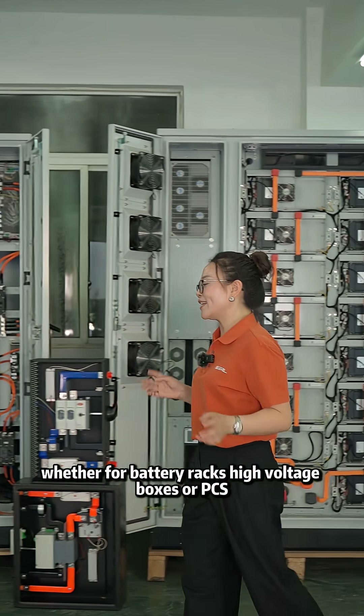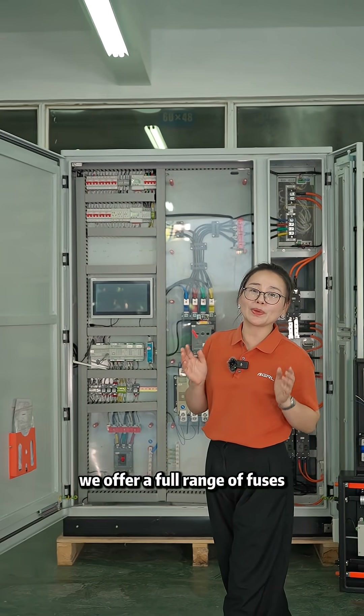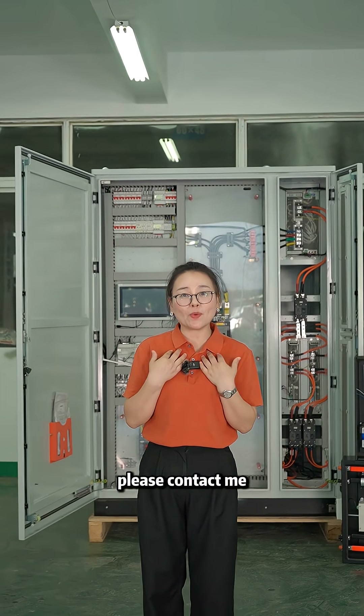Whether for battery racks, high voltage boxes, or PCS, we offer a full range of fuses and equipment specifications. If you need assistance with product selection, please contact me.